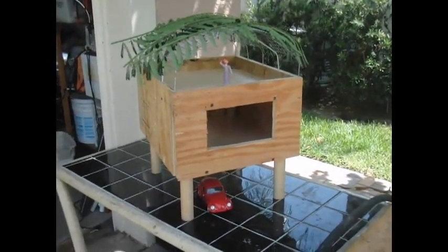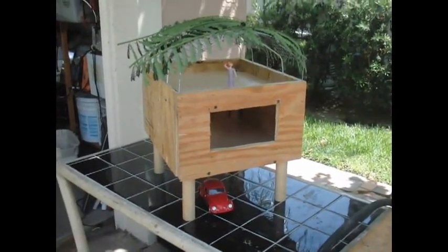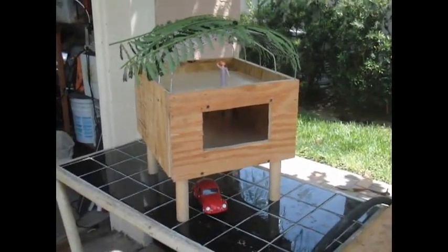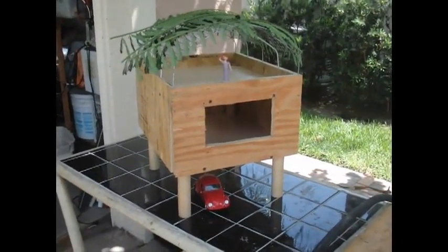Hi, this is Boynton Stew, and this is a wood mock-up of what I consider to be a hurricane-proof, flood-proof, termite-proof, and energy-saving house.